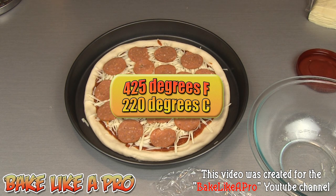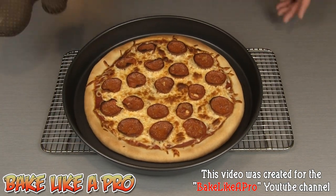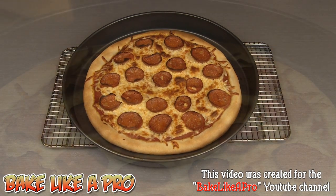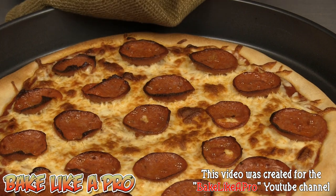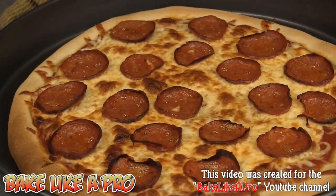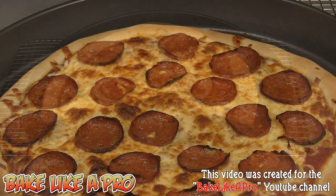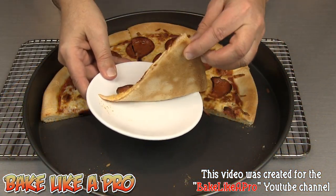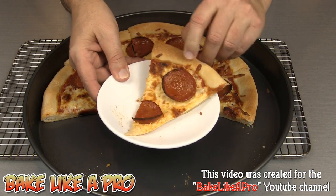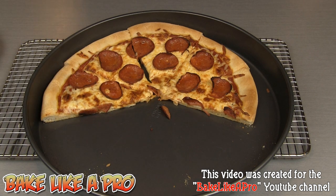My oven is set to 425 degrees Fahrenheit and I'm going to pop the pizza in for about 11 minutes. Eleven minutes later, here is our really nice pizza — let me zoom in just to show you how it turned out. Nothing magical with the ingredients — you can do it too. To end the video: a nice thin crust, perfectly done on the bottom and top. If you enjoyed this video please give me a thumbs up and subscribe. I'll see you next time!